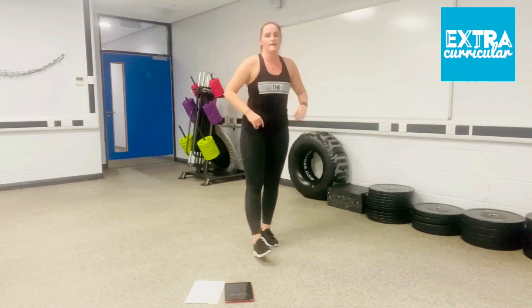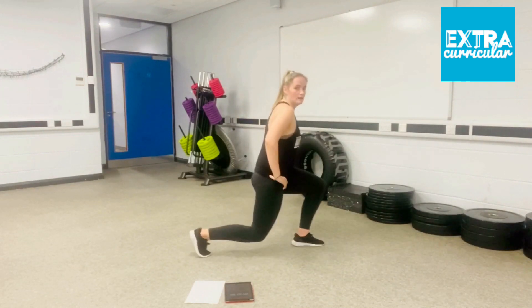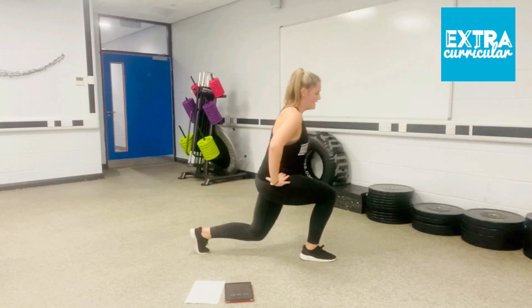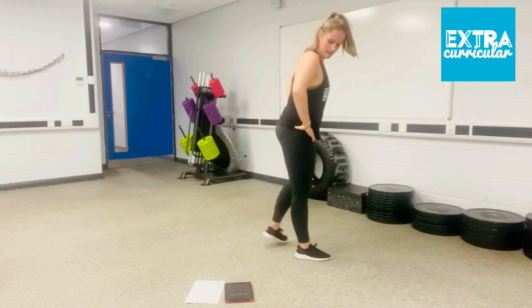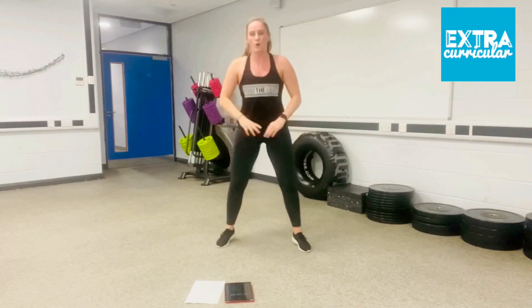Five seconds. Ready for your reverse lunges. 3, 2, 1. Step back, up. Back, up. Don't let that knee touch the floor. Keep the chest up. Five seconds. Squat jumps out and in — nice and quick. Last minute, go! Hold on, push it. Halfway there. Come on, keep going. Your legs should be shaking. Five seconds.